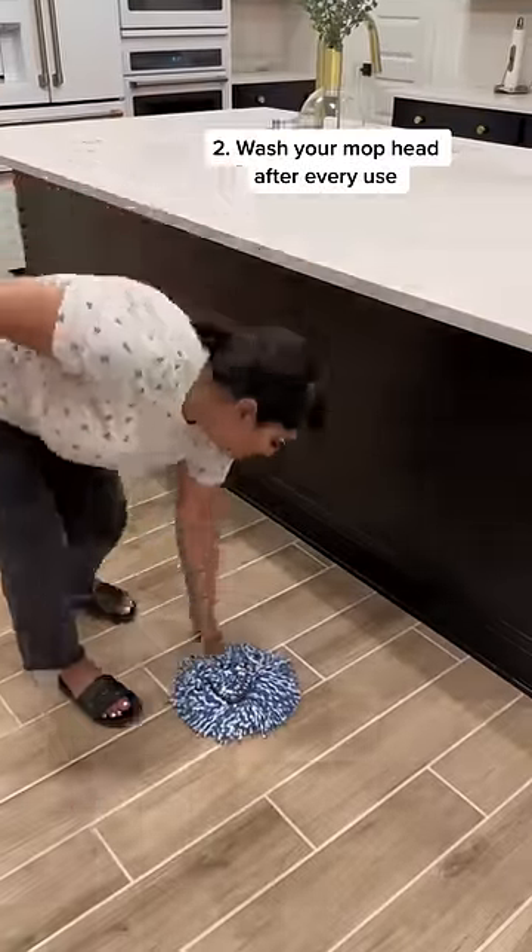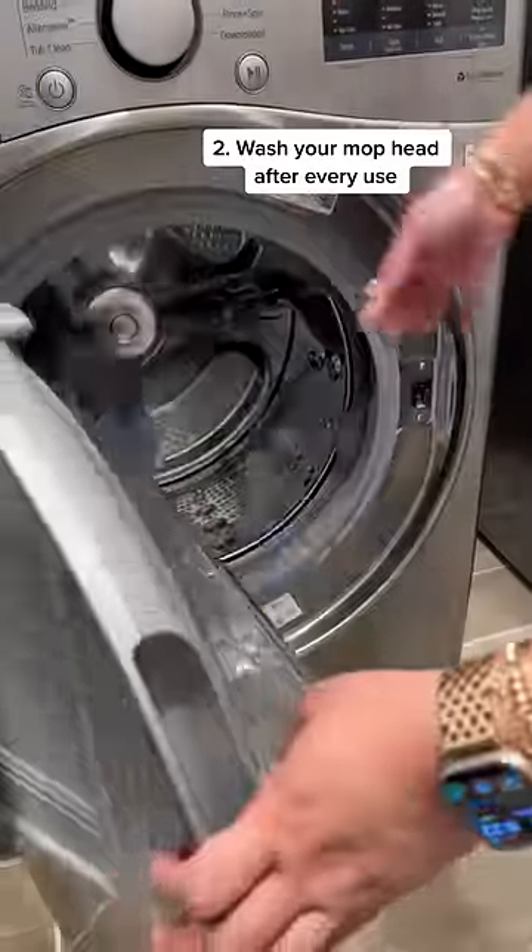And tip number two, always wash your mop heads after using them because they get stinky.